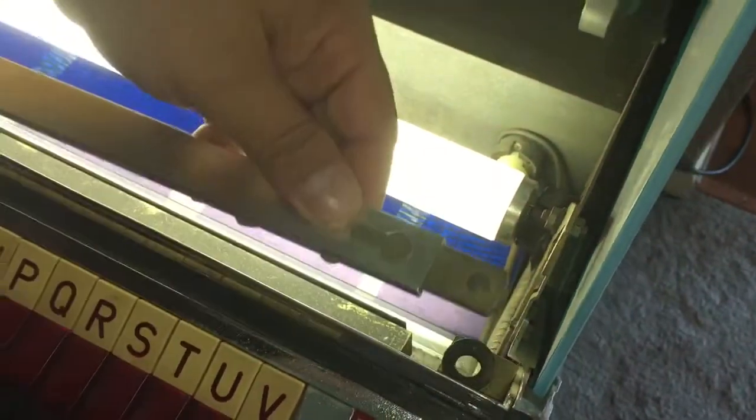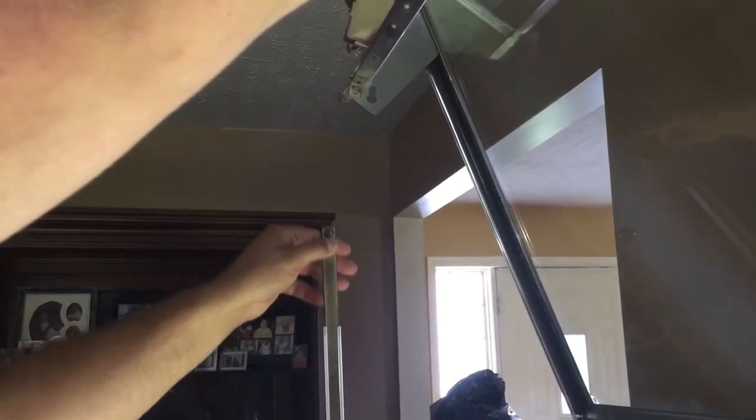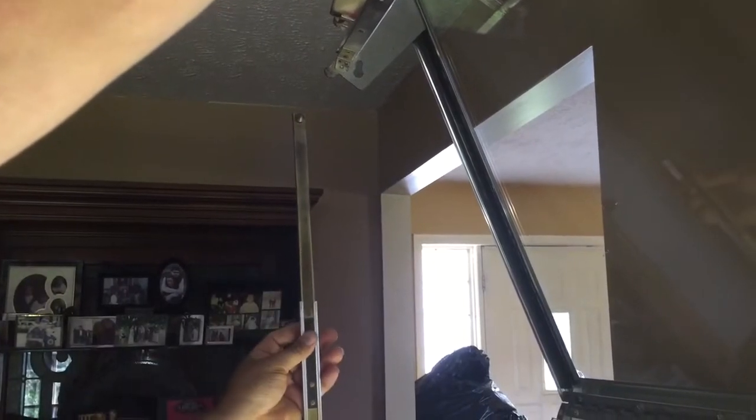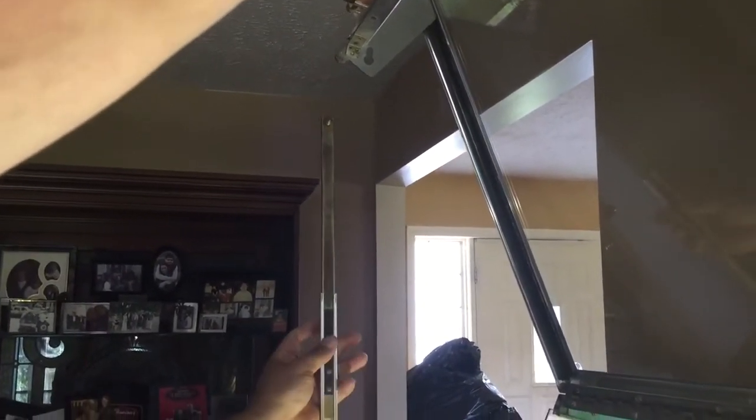There's a hole right here — it sort of sticks right in there. What you're going to do is lift this all the way up so it stands up. It has a telescoping rod that will lock into place right there.